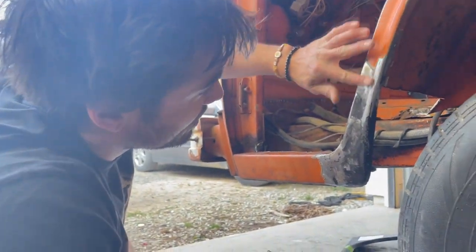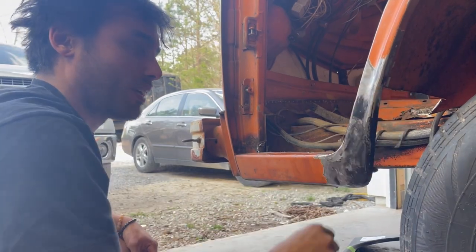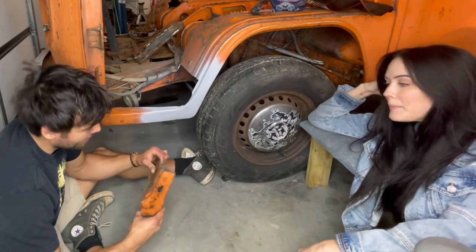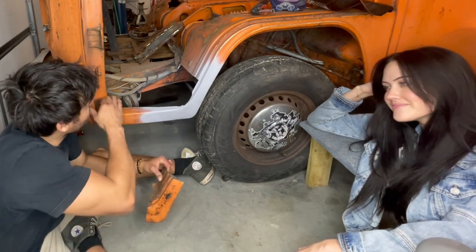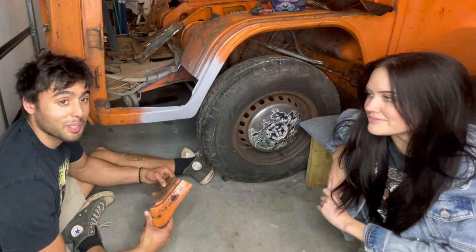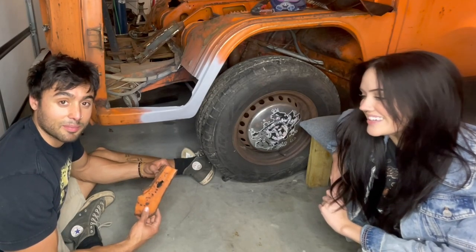It looks alright up here, I kind of like it. It just needs some Bondo, not gonna lie. So after many hours of suffering, this is the finished product. It's not perfect, but it's the first one. And if you stick around and watch future episodes where we start welding in all these pieces, perhaps you'll see us improve in technique and quality. Or perhaps we'll just improve in levels of suffering and humiliation.